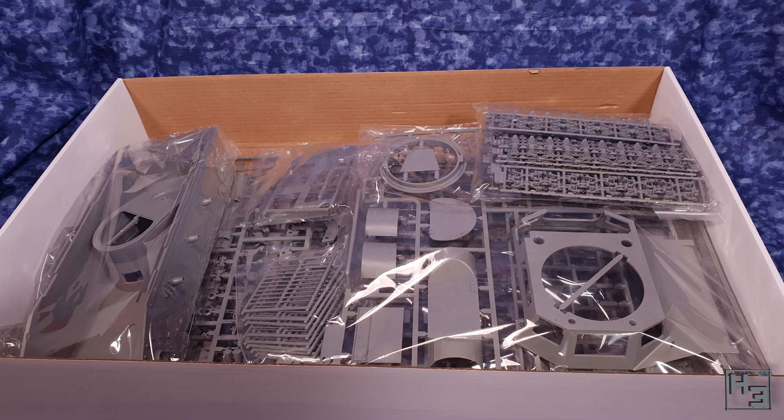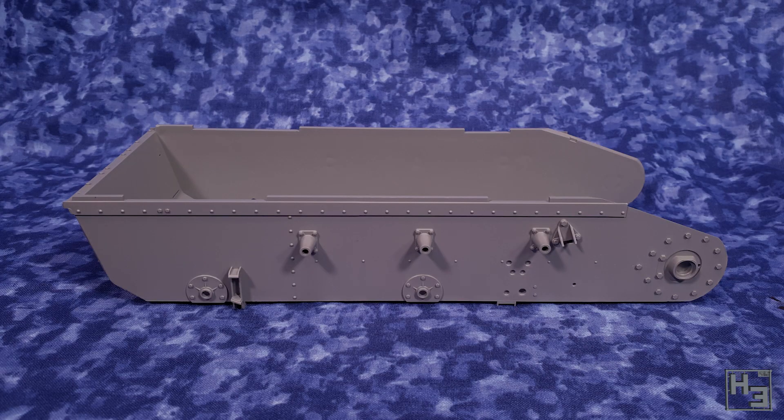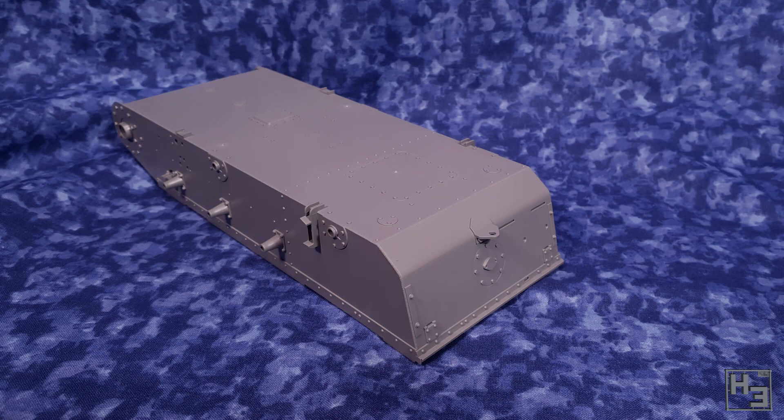Unsurprisingly, lots of plastic. First we have this hull tub. This is a pretty big piece, obviously. It is a 1/16 scale model. The small size of the Panzer I does make this a small 1/16 scale model and that is going to be part of the appeal for some people with small spaces — like myself.